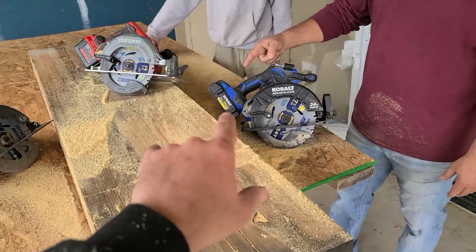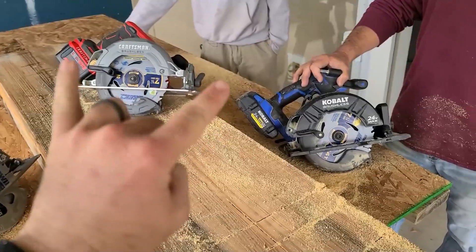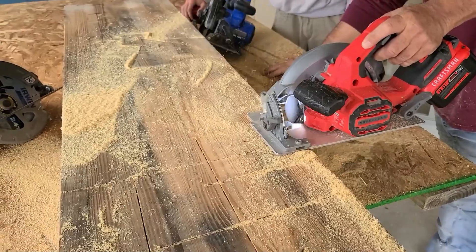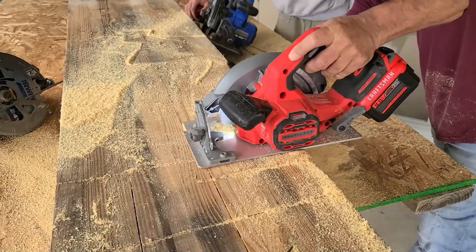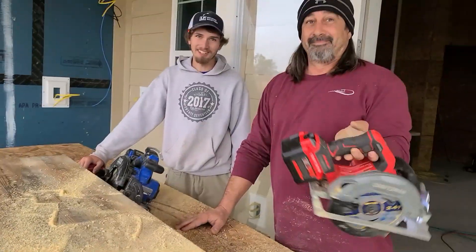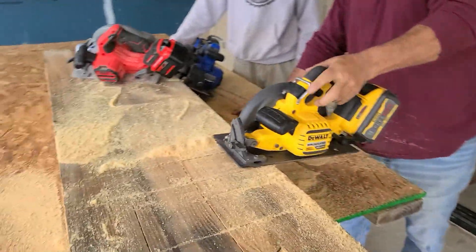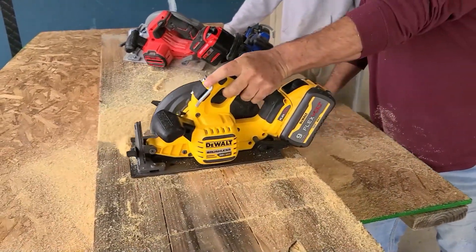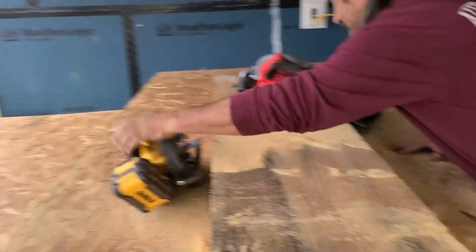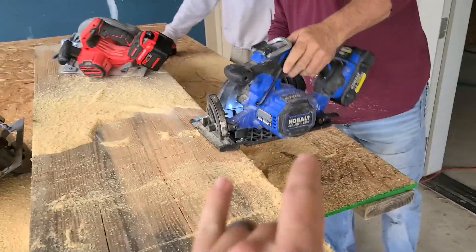Now we're doing the 4-0 ultimate output versus the 9-0 battery — brand new blades, best fully charged batteries for both. Craftsman V20 9-0 high-energy battery. Yeah, that's a huge difference, huge difference. Let's go back. FlexVolt — yep, 9-0 versus 9-0.